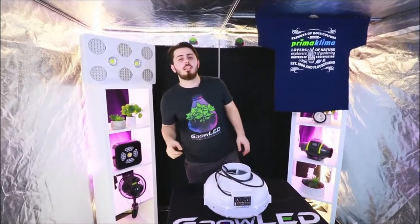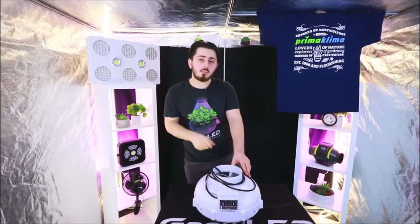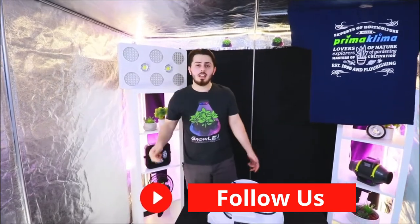I hope you enjoyed this video. Head on over to our website, growled.fr, in order to find this product, and activate that bell. This was Mikael. Ciao!